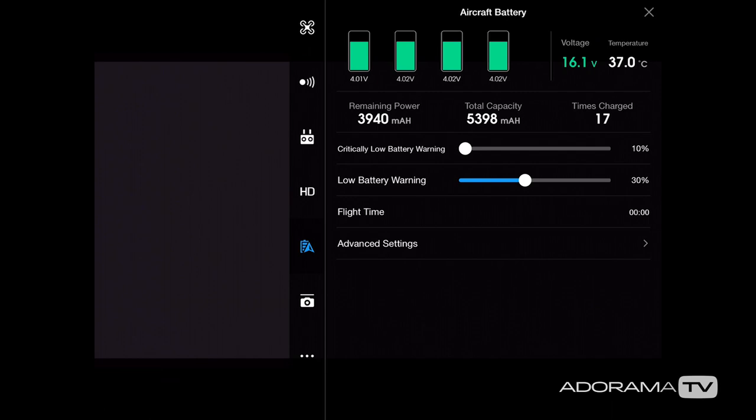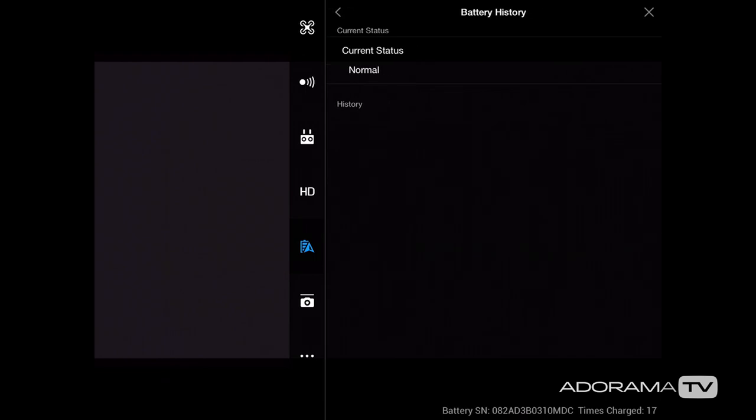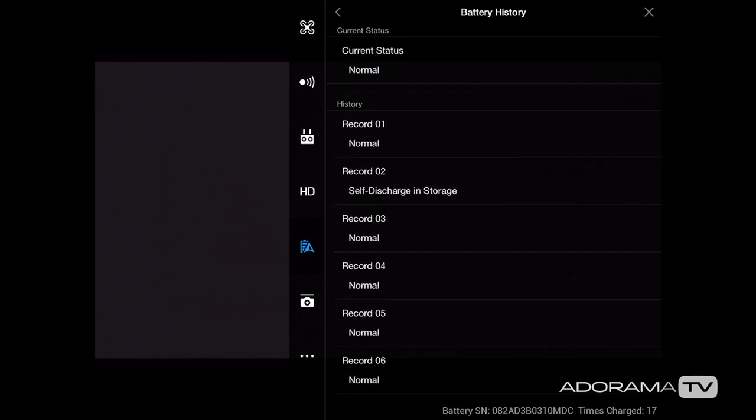These two warnings are really important — I'd leave them at least at the default settings. Flight time shows how long you've flown with the battery. In advanced settings you can see the voltage on the main screen in the top right corner. Below that is the time to discharge — these are smart batteries, so I have mine set to three days, meaning after three days it will start to discharge to improve battery life. You can also go to history to see all the charging and self-discharging that's taken place.